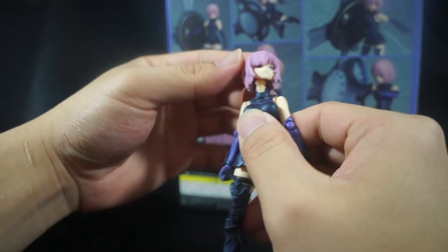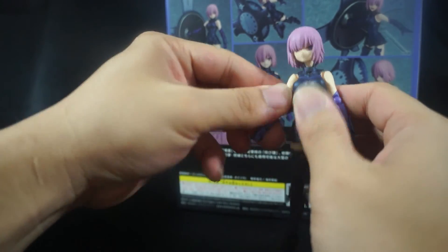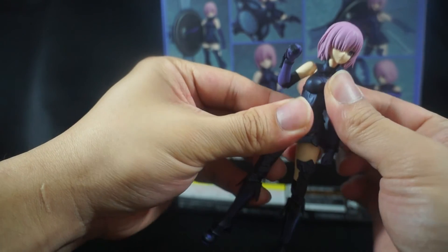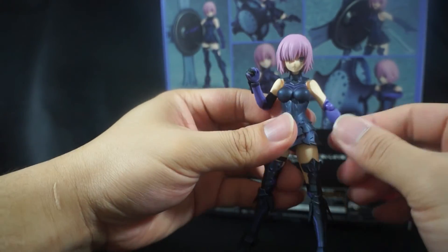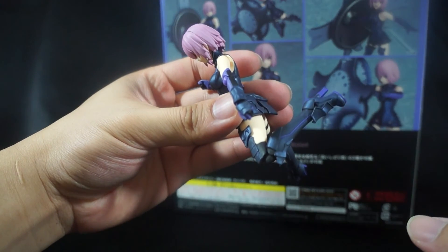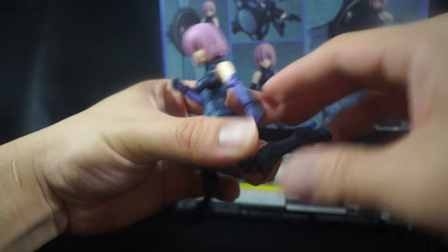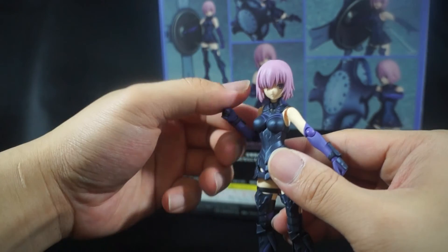Standard articulation — head can go up but you'll reveal the ball joint which is a little ugly. She can look all the way down. Arms can go out, bicep swivel, full 360 if you want. She has that Figma joint in the elbows, full articulation in the wrists, and an upper diaphragm joint. Waist swivel is lacking but it's okay. Her legs go out before the dress hinders them. Feet can't go too far down or back — surprising. She does have a pivot there and a thigh swivel underneath the skirt piece.